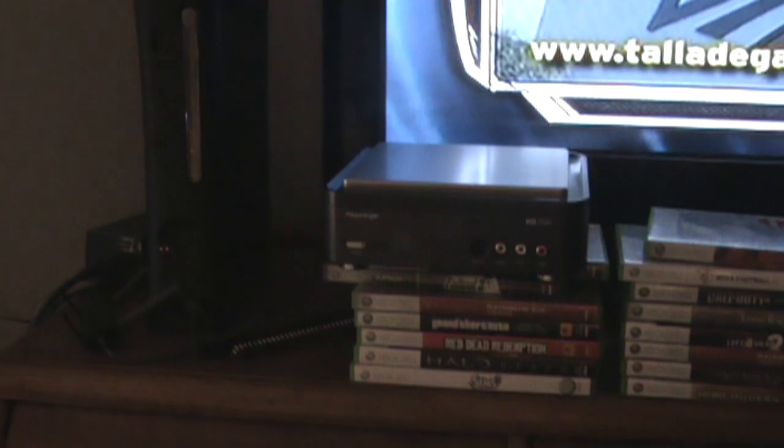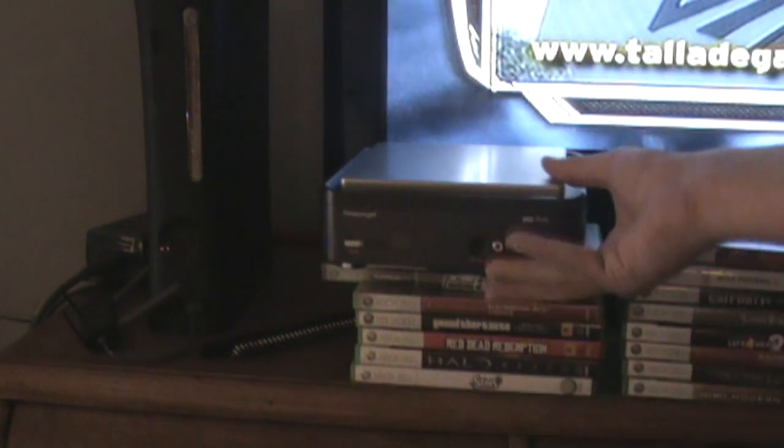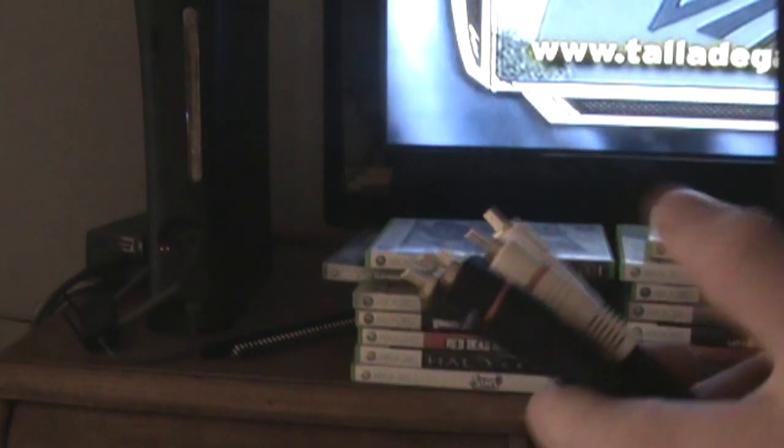Alright, so first off, you need to take your component cables that came with the HD PVR. Whatever side you use does not really matter, as long as you're using one of the sides. You need to go to the back and put these in the out port.